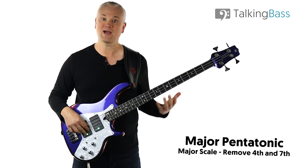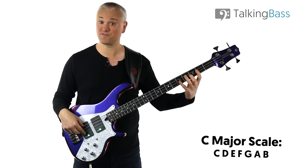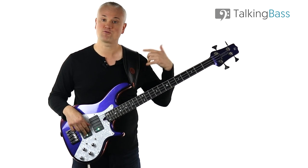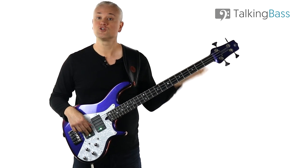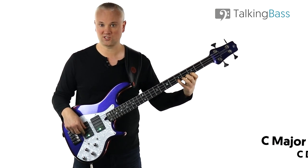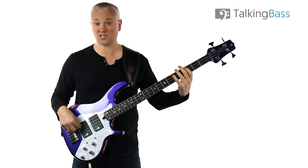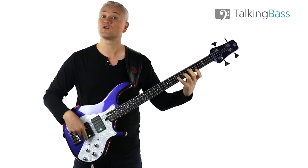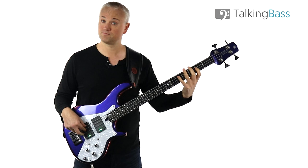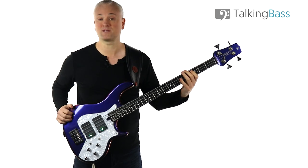So for C major, we have C, D, E, F, G, A, B and then back to C — that's a C major scale. For C major pentatonic, we take out the fourth and the seventh, so we have C, D, E, G, A and then up to the C. So we've got the root note, the major second, the major third, the perfect fifth, the major sixth, and then up to the octave. That's the C major pentatonic scale.